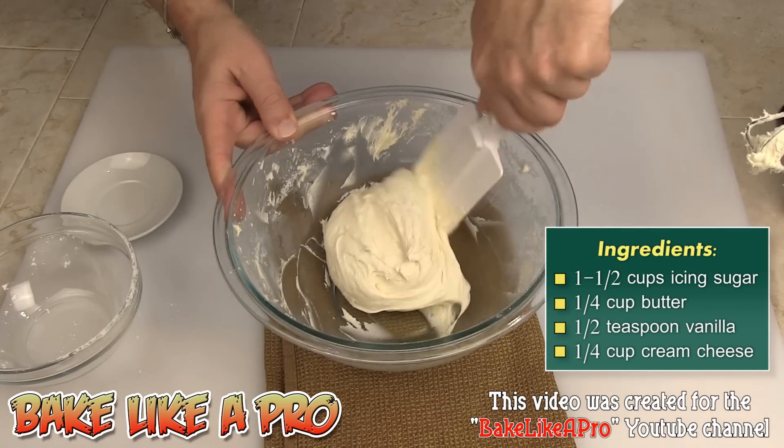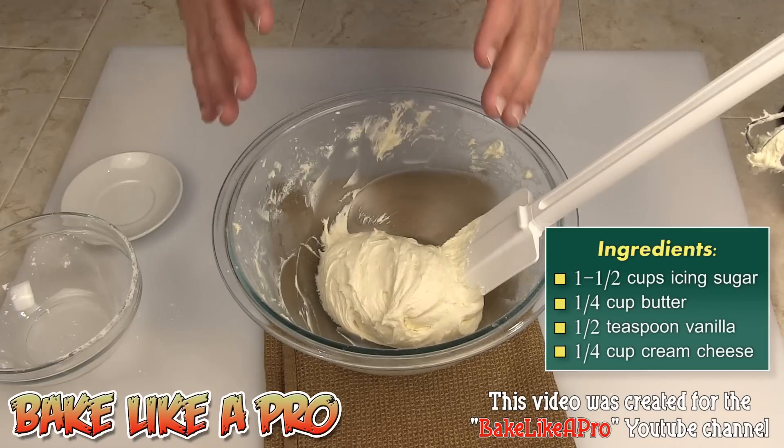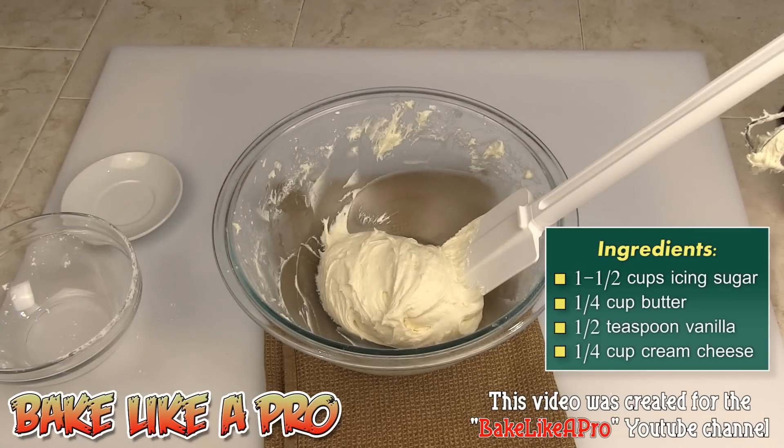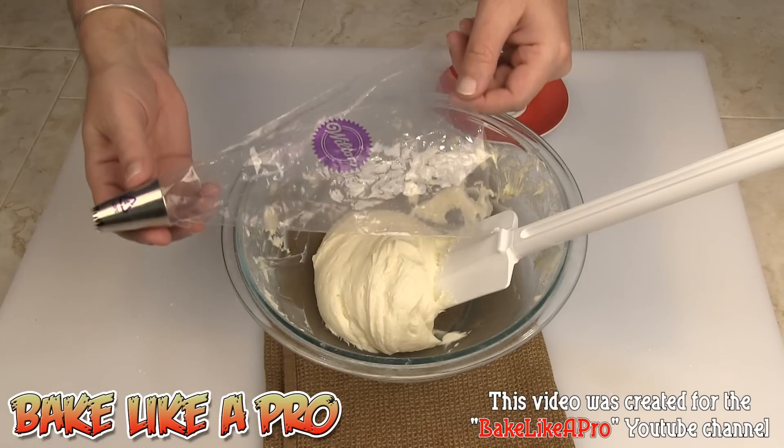There are some recipes where you'll see double the amount of cream cheese, and it's going to taste really strongly of cream cheese. So if you just want a hint of cream cheese, this is the way to go. If you want more cream cheese you can certainly add more, but then you'll need to add more icing sugar too. This recipe is really good just the way it is — you can tell it's a cream cheese icing but it's not overpowering.